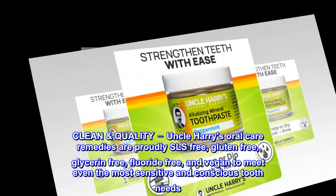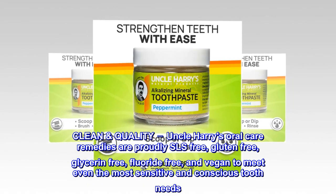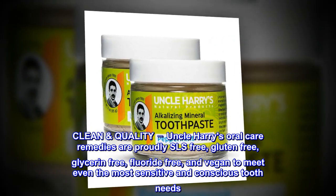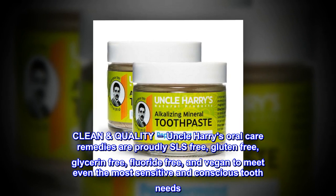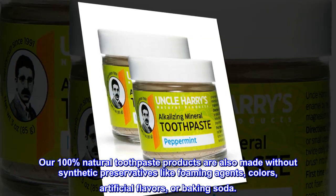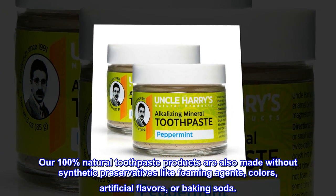Clean Quality. Uncle Harry's Oral Care Remedies are proudly SLS-free, gluten-free, glycerin-free, fluoride-free, and vegan to meet even the most sensitive and conscious tooth needs. Our 100% natural toothpaste products are also made without synthetic preservatives, foaming agents, colors, artificial flavors, or baking soda.